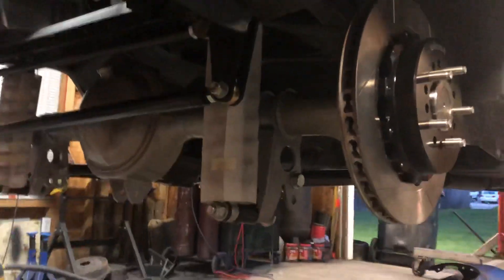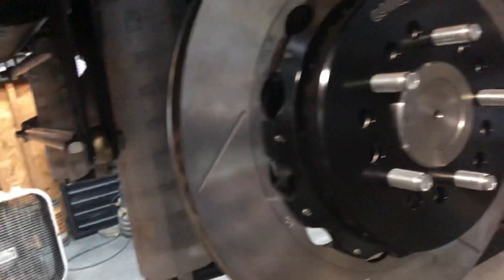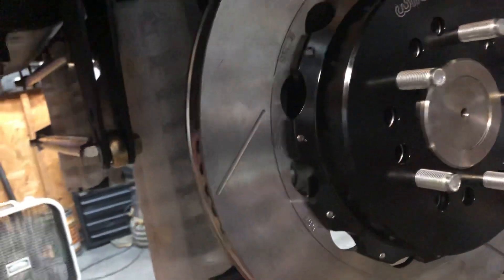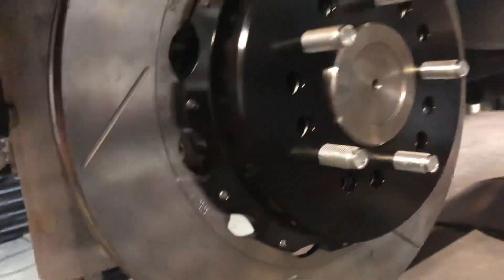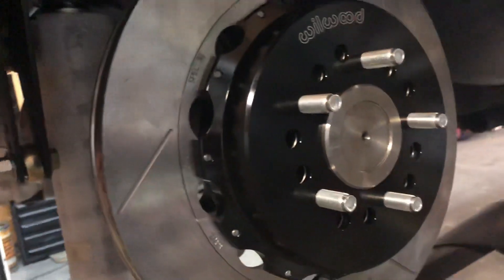I made some progress — didn't get quite where I wanted to get but progress nonetheless. Worked in the garage up front today on the motor, got all the pistons put in, cleaned out the heads, mounted them, got those torqued down. I'm waiting on an ARP stud for my oil pickup mount.